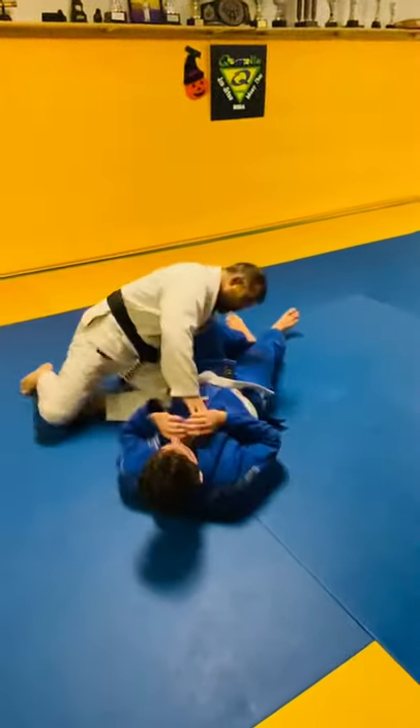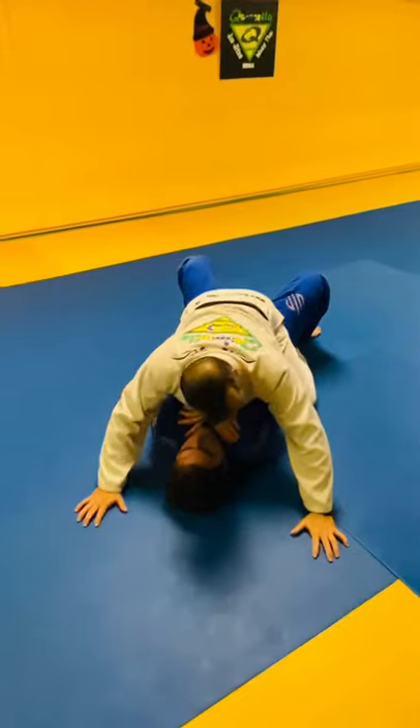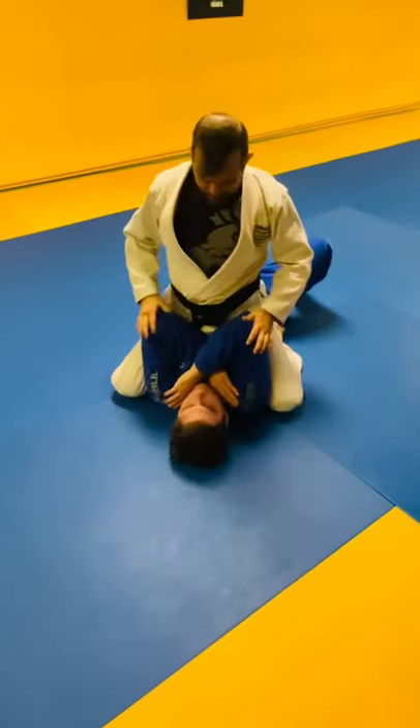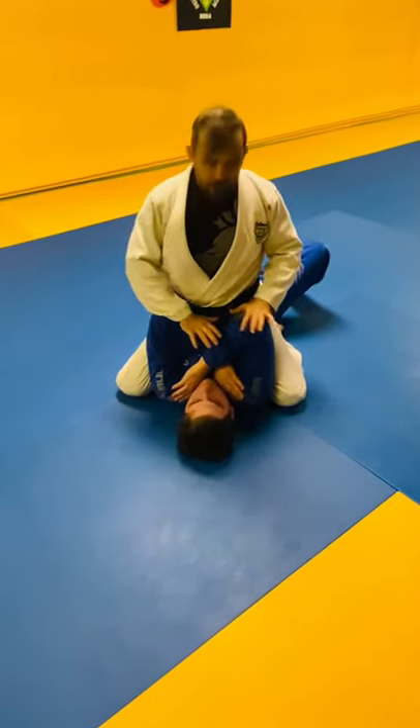So when I mount, I really like to be heavy and controlled, but also when I think about attack, I like to slide up. The reason I like to slide up is because I can open his elbows, and now it's going to be easy to attack.